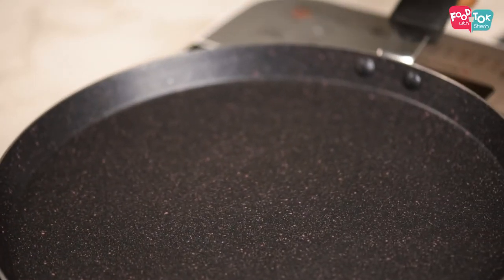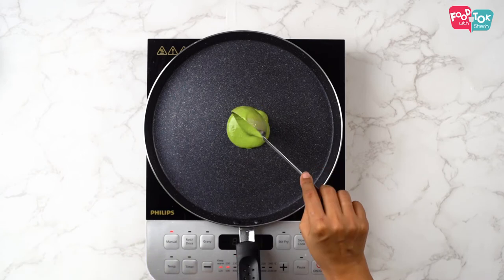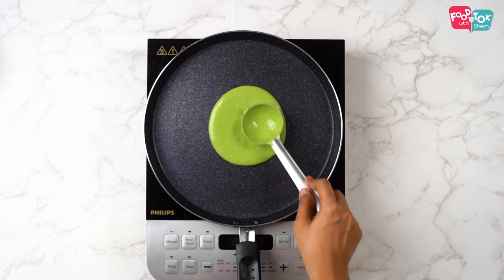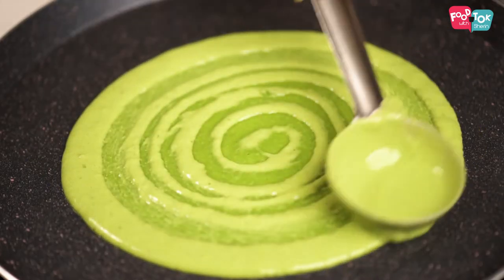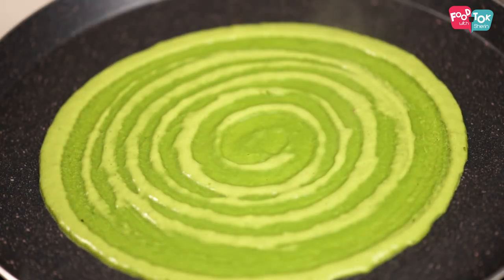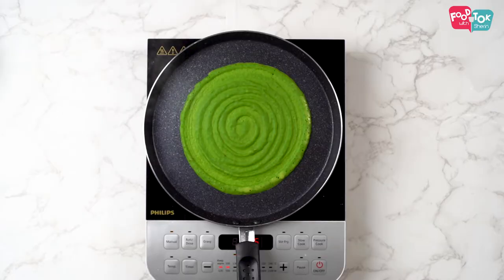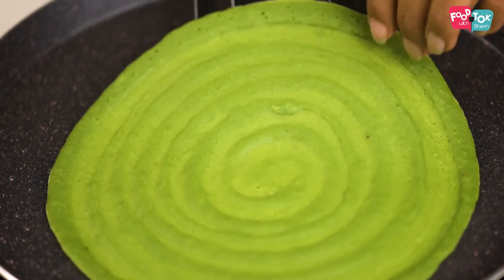Let's move on to preparing the crepes. Heat a flat pan and add a ladle of spinach batter into this. Spread it evenly and thin and let it cook on one side. Once you see that the top is cooked, let's remove this onto a plate.